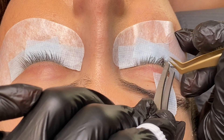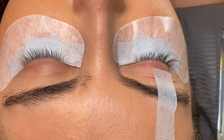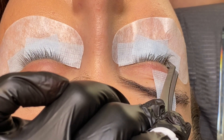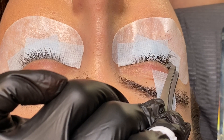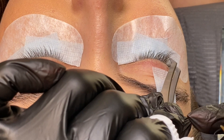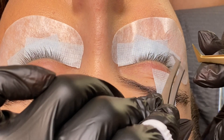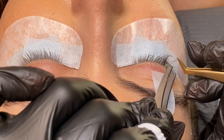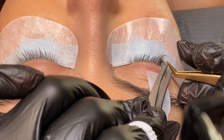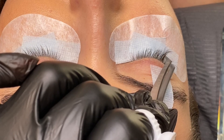Make sure your isolation is very clean and clear. You want to make sure you're only applying the whole fan onto one natural eyelash. This is very important to protect the client's natural eyelashes and avoid damage, because every single natural eyelash has a slightly different growth rate. If too many things are stuck together they will pull on each other. Take your time, isolate well, and only one fan goes onto one natural eyelash.